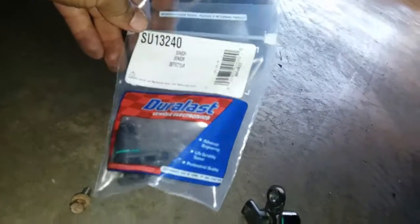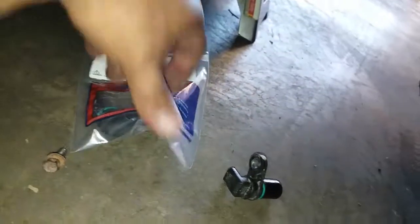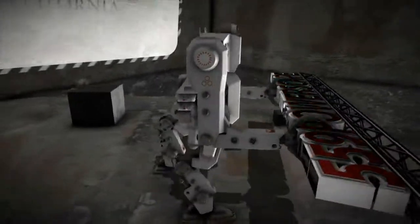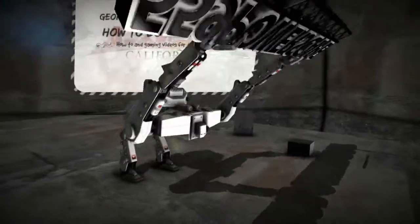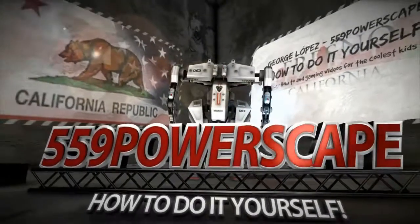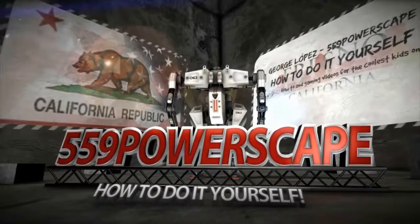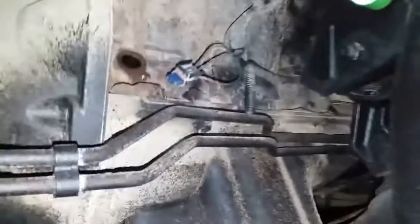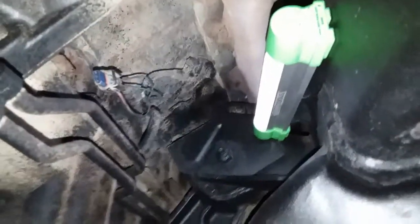Today we're going to be installing a new crankshaft positioning sensor on a 2011 Dodge Ram. I just made a video of how to remove the crankshaft positioning sensor — now we're just going to install it. Last video I had very poor lighting and my flashlight was already dying, so I turned on the light on the camera.